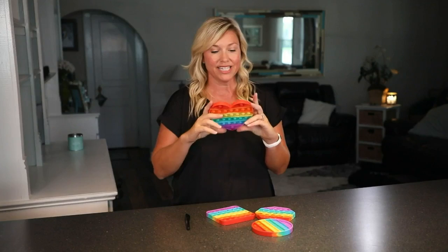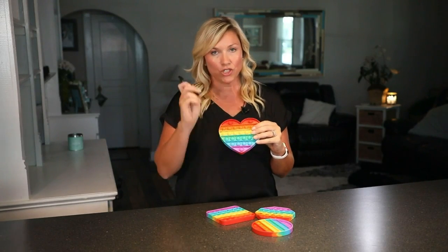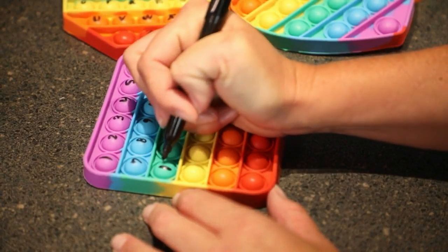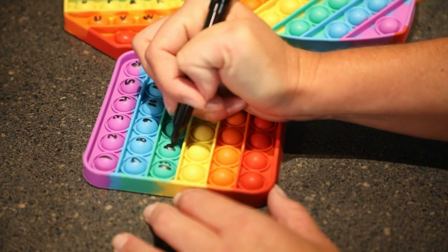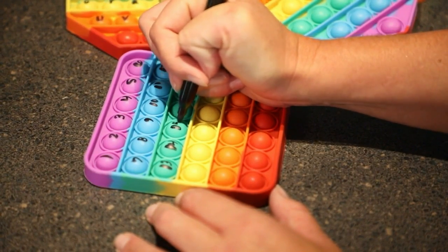Basically what you want to do is take these — which, by the way, you can get these anywhere — and a Sharpie, and kind of go down the line with the alphabet. That way you can practice the alphabet with your little kiddos, or you can practice spelling when they get into kindergarten or first grade.